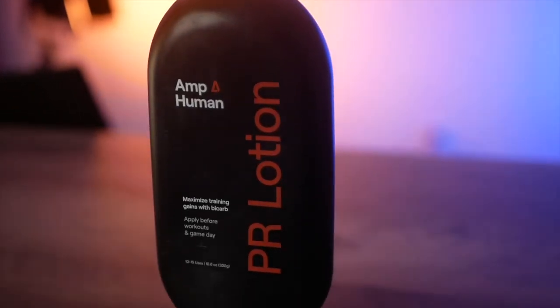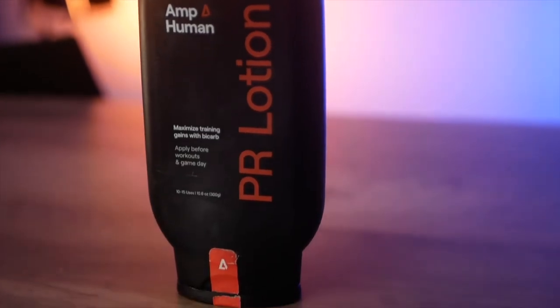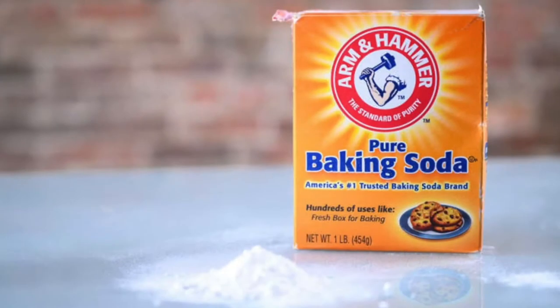If you haven't heard of this natural electrolyte — sodium bicarbonate — you might know it from another name: baking soda. Sodium bicarbonate has been known for a long time to be a strong performance enhancer. Unlike other electrolytes, it's actually able to neutralize the acid buildup in our muscles that would prevent us from pushing harder and longer in our workouts or events.